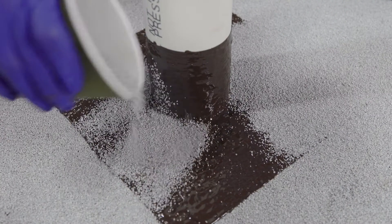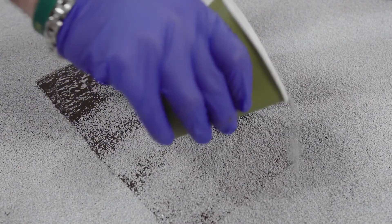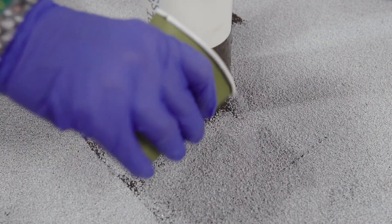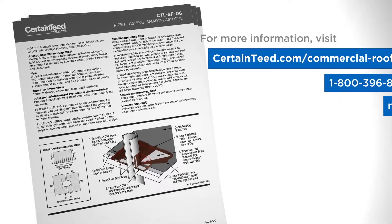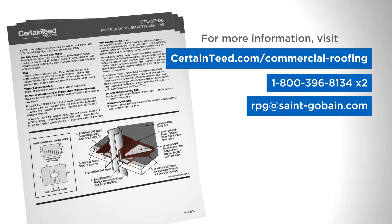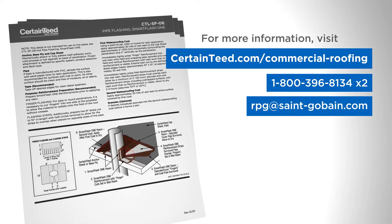Not required for warranty, but if desired for aesthetics, broadcast CertainTeed color-matched granules into the wet resin. For more information, visit CertainTeed.com/commercial-roofing for construction details or contact CertainTeed commercial roofing technical services.